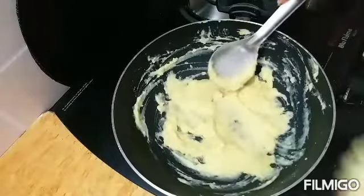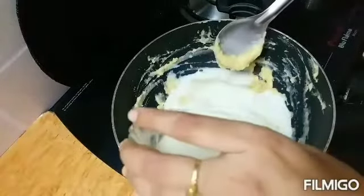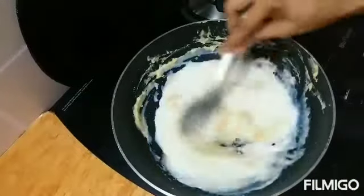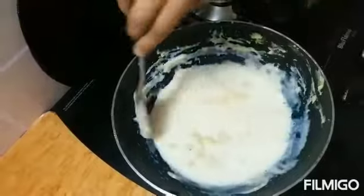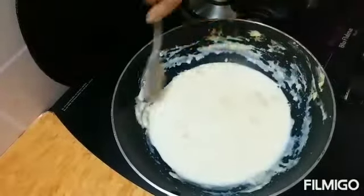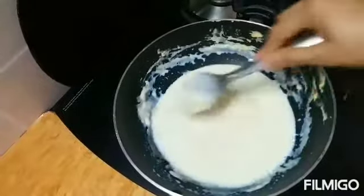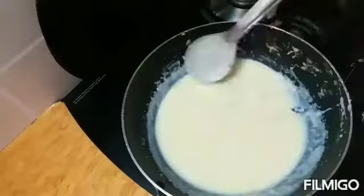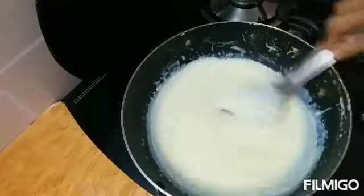Now we can add the boiled milk into it. I am adding 1 cup of boiled milk. Nicely mix it, keep it on low flame only, and break any lumps if there are any after adding the milk.